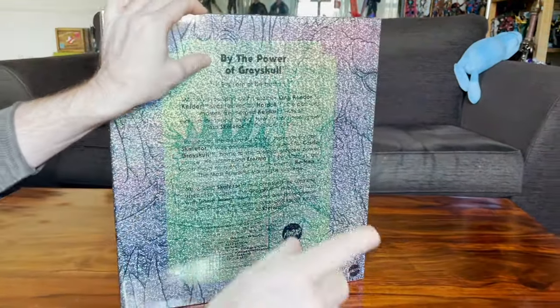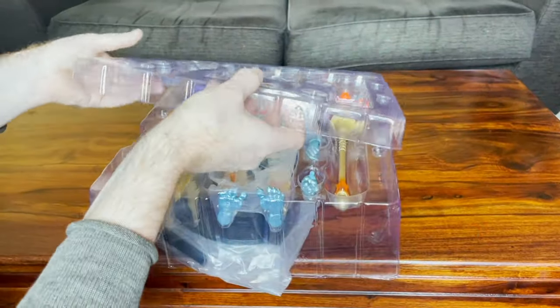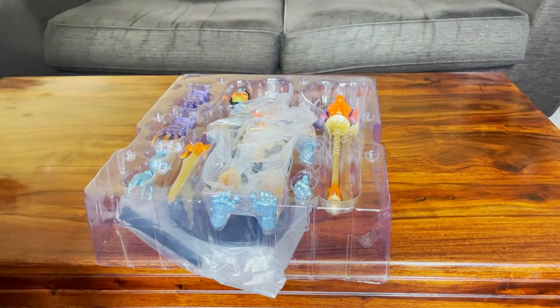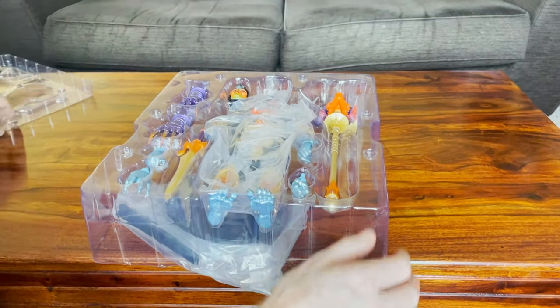All right, I'm gonna get this open - we're gonna cut this. So there we go, took a lot of the lovely glittery packaging. Oh, that's a good smell. We like that smell. So let's see what we've got here now.